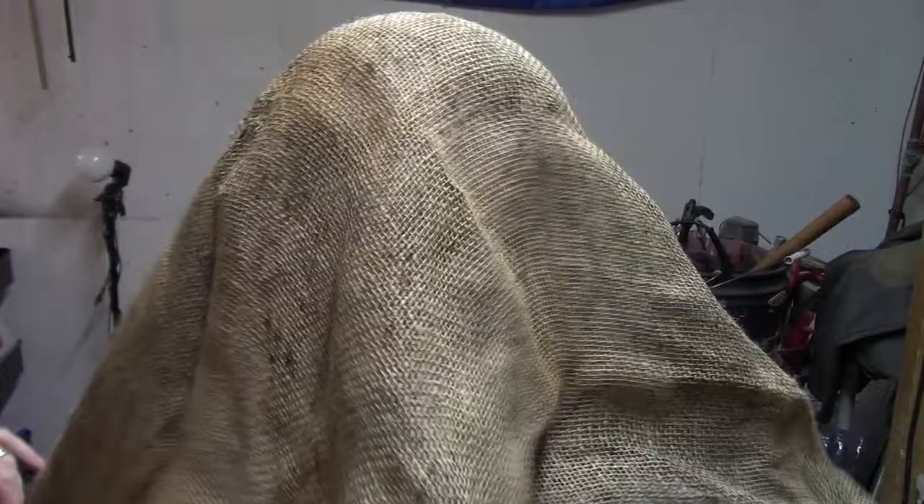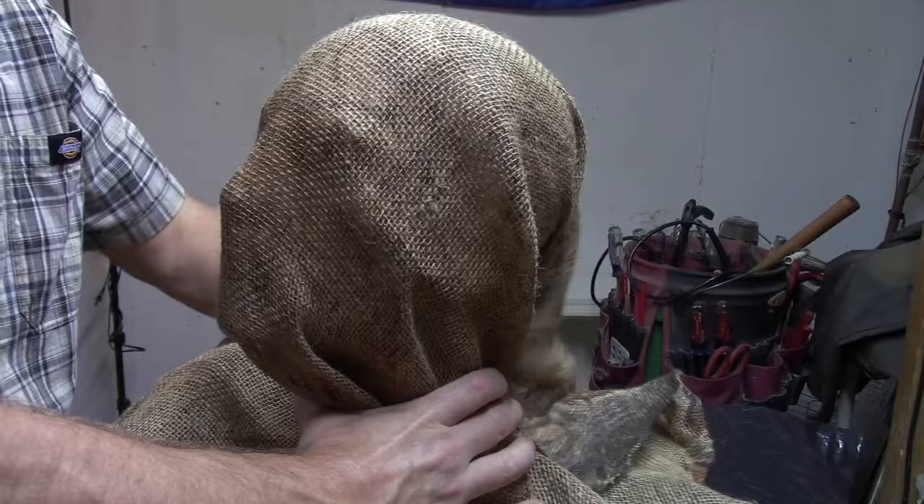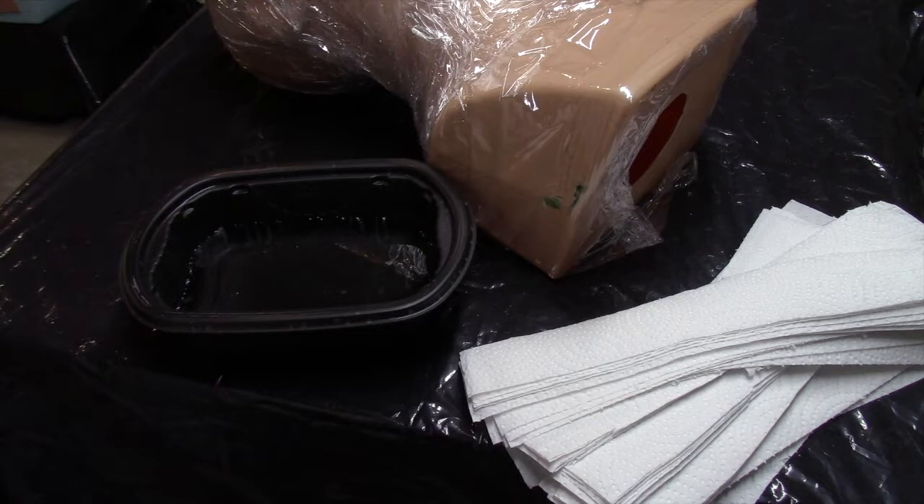I take the piece of burlap and make sure it fits over top of the head form that I have. Looks like this is going to work perfectly. Once I bunch it in around the neck and create the mask, I'll have just enough to make this work. I prep the head form by wrapping it in plastic wrap. This will make the cleanup after the papier-mâché process a whole lot easier.